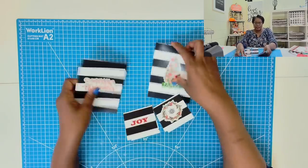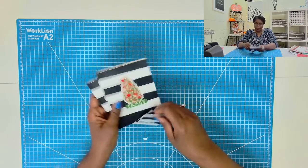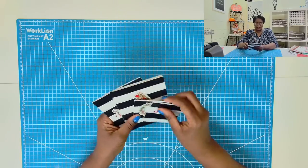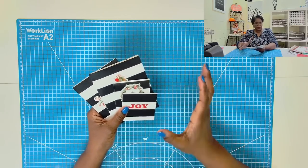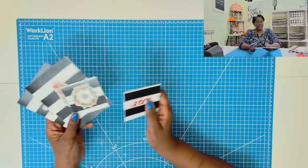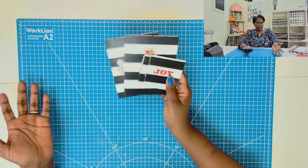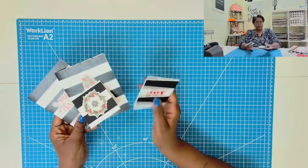It was that easy to make those four cards and they're made extremely economically — we're probably making all four of these cards for under $1.50. You're not going to be able to go into those stores and buy a card for $1.50, but here you've made four for about that amount.